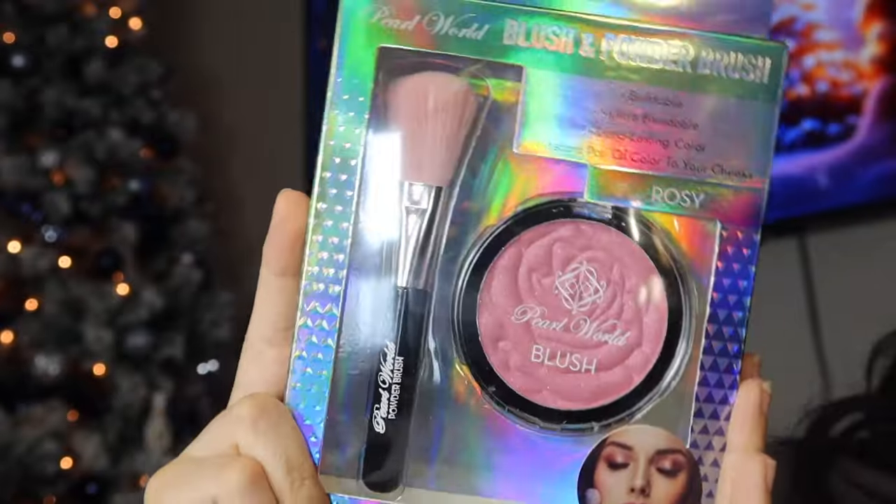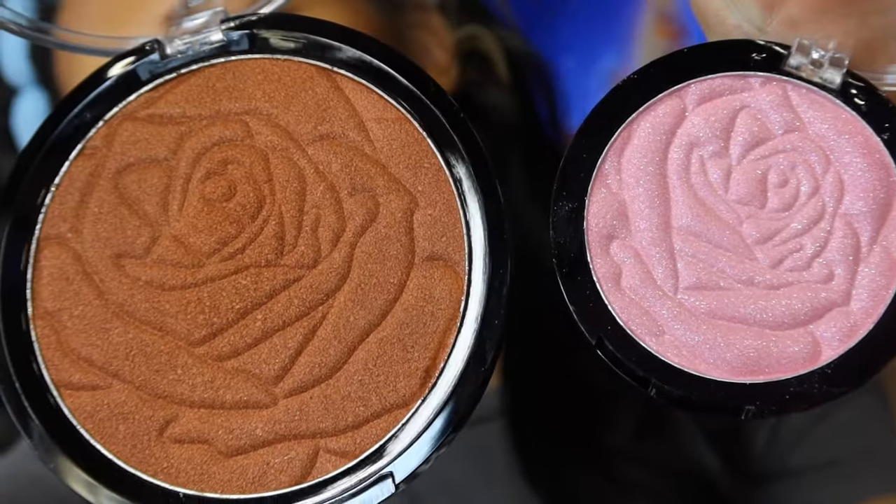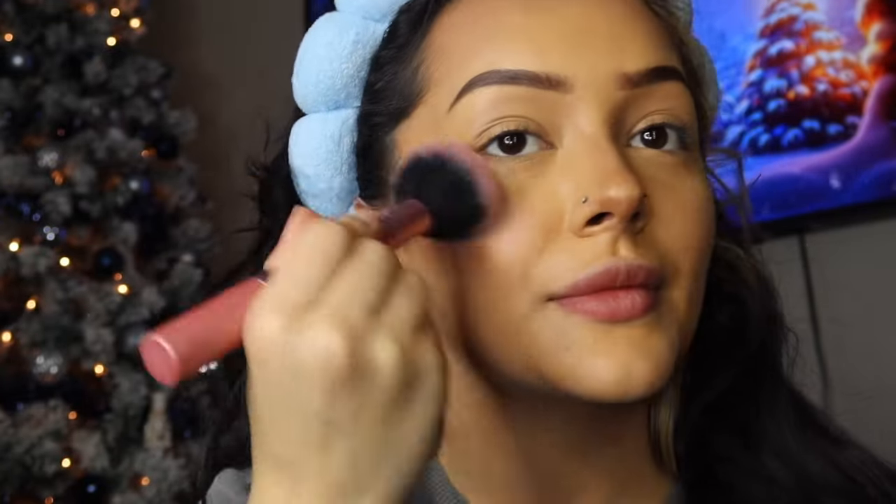We have this blush — blush and powder brush. Buildable, ultra blendable, long-lasting color, instant pop of color to your cheeks. It's in the color Rosy. So far I've only used Pearl World and Ayani. Look at how pretty this is! She is like a highlighter and blush in one. It smells pretty good too. The blush actually works, but with your own brush it's very highlighting. I think if I had some powder on it would look better — I just feel kind of glossy right now.